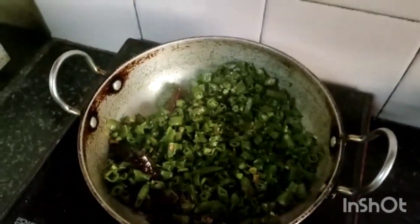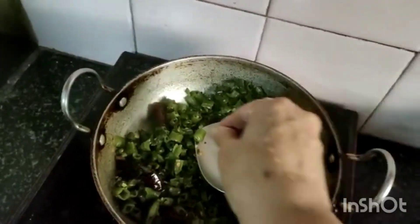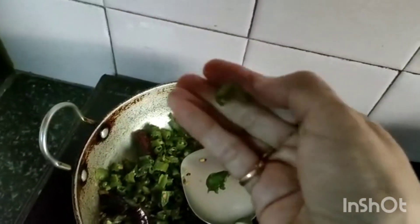Now it is cooked well. Remove and see — the avarekai or broad beans, you can see it is cooked well.